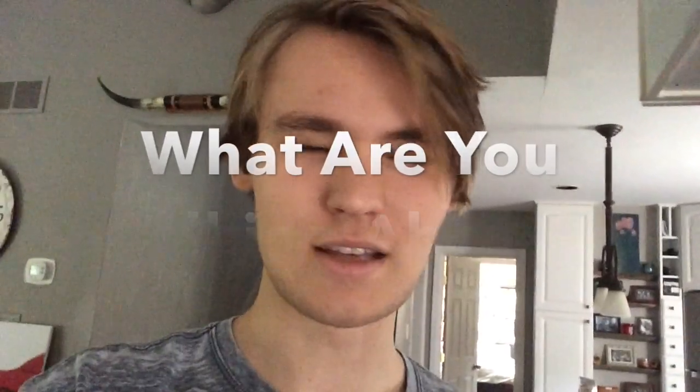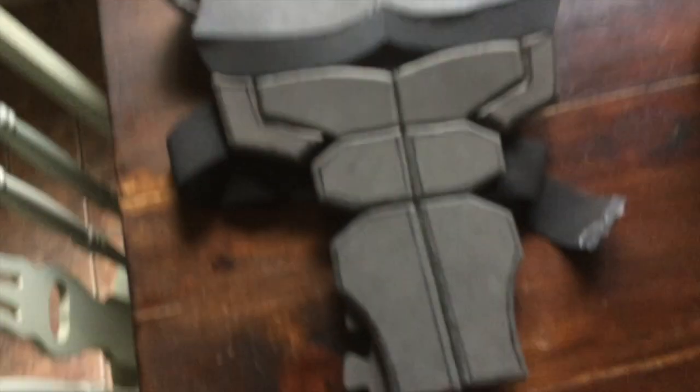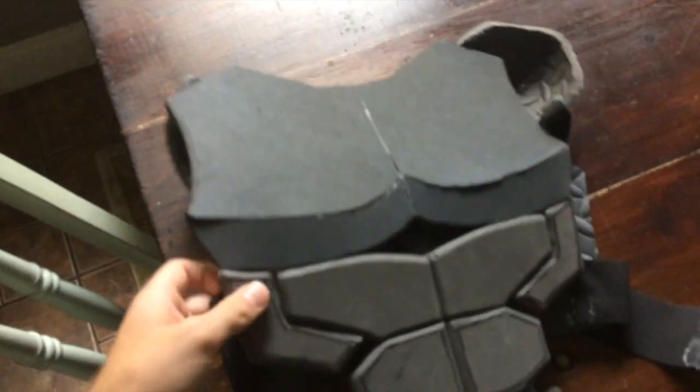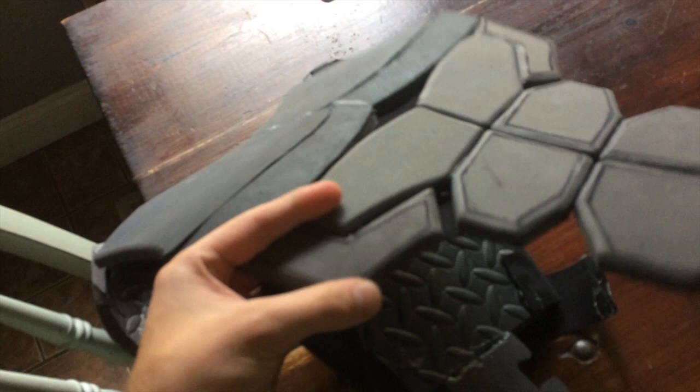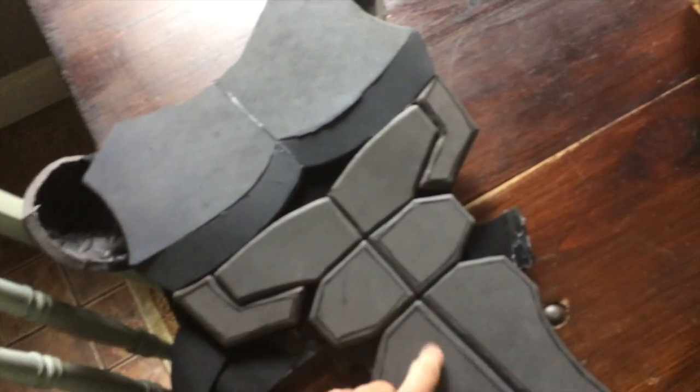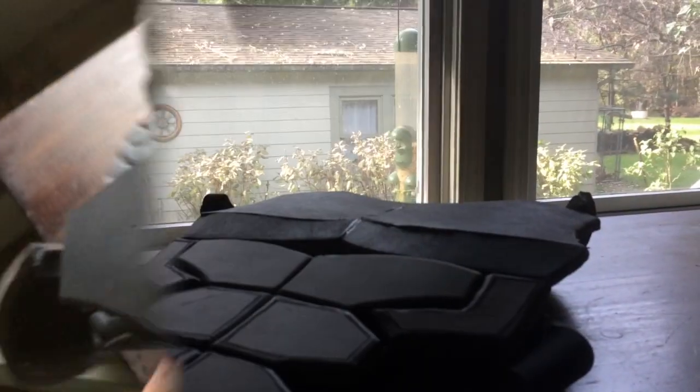I'm back — it's like three days later because of work. I got a few things done, so let's put it in the light. I got the abs done, glued on, and I added these oblique pieces using the same techniques. Now it's time to paint.